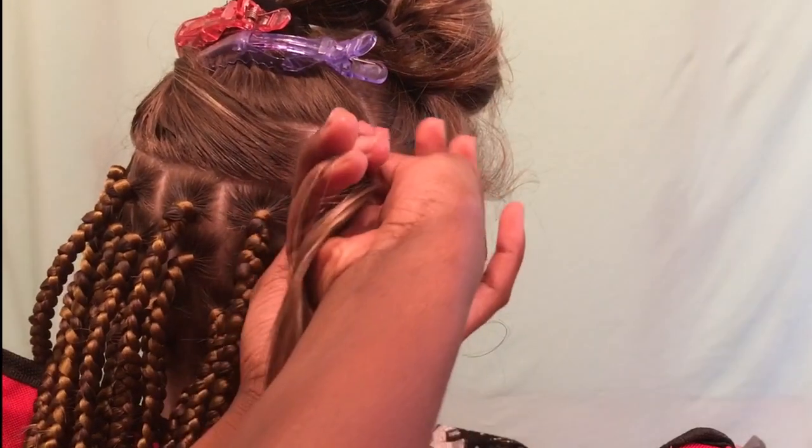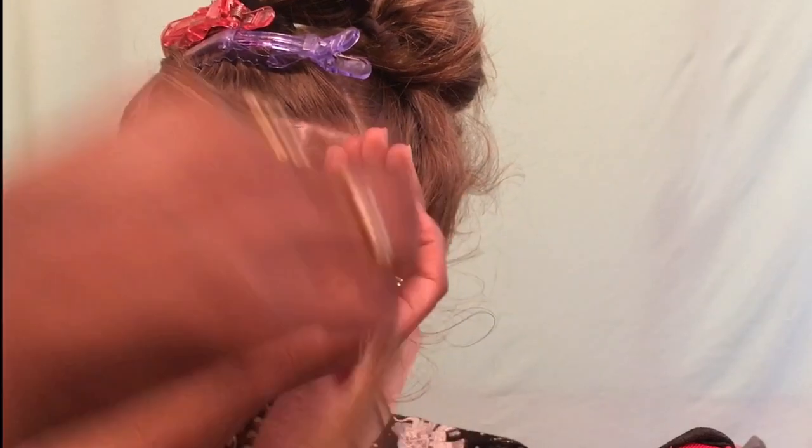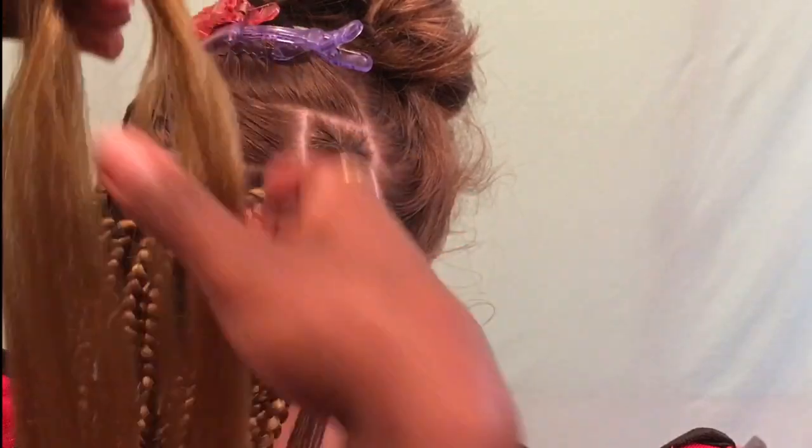After putting the edge control, I started to twist the hair — again in attempts to keep her hair together as one piece.